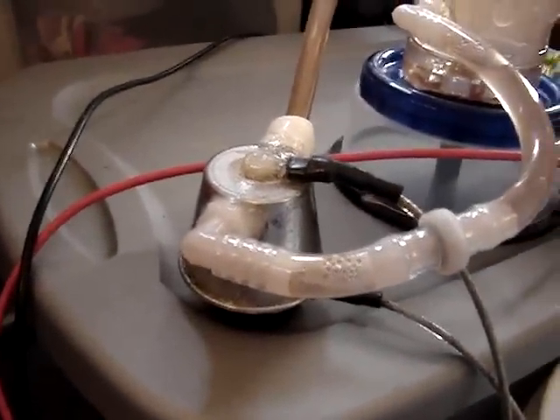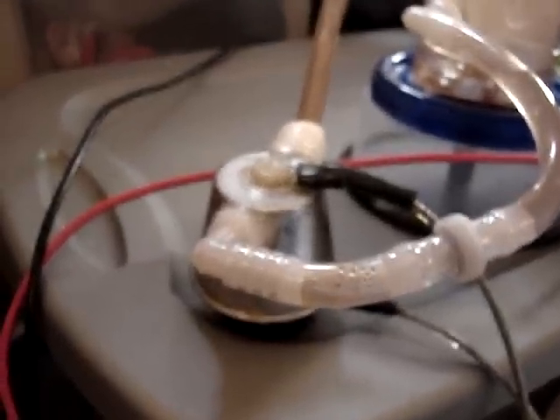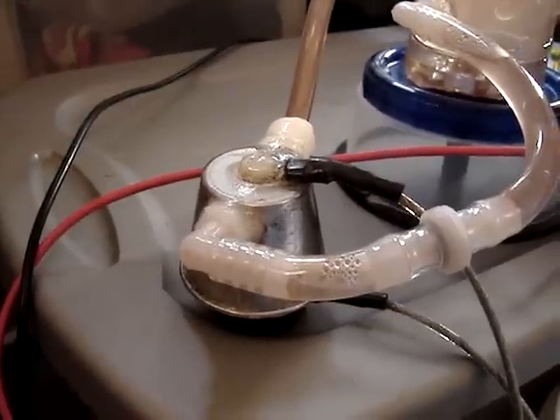HHO for All here. Just doing a second part on the mini dry cell. Just want to show a couple people that what is coming out is not steam — it is in fact HHO gas, and very flammable.